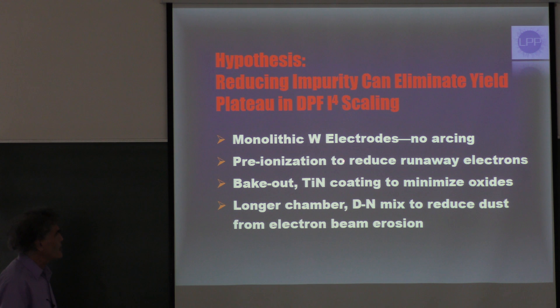Second, we're using pre-ionization to reduce the runaway electrons that we blame for the erosion near the insulator. We ran into the problem with tungsten of oxides that are very easy to vaporize, so we use bake-out and a titanium nitride coating on the vacuum chamber to minimize the oxides. Finally, we're using a longer chamber to get debris from the electron beam away from the electrodes, and we're trying a deuterium-nitrogen mix which we think can theoretically reduce the power of the electron beam.